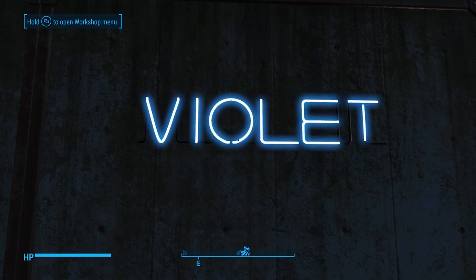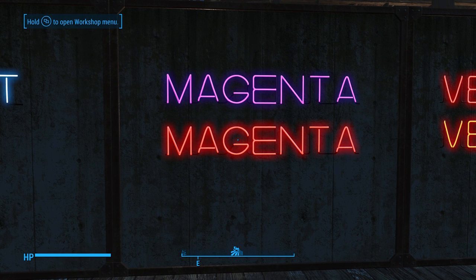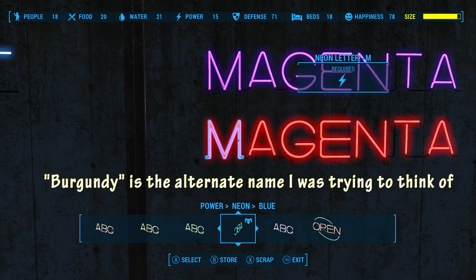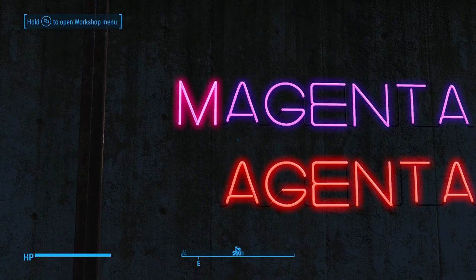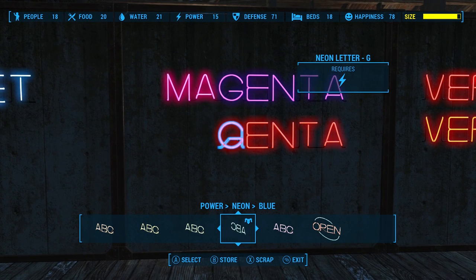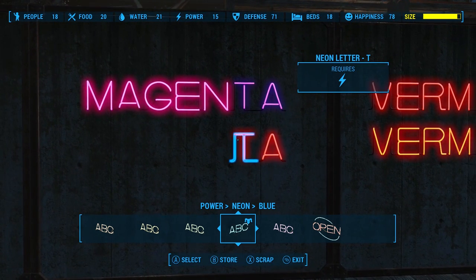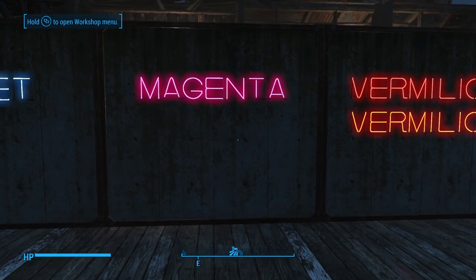Next we have purple on the top and red on the bottom. When you combine those, you get magenta. See the differences there? That is so cool. That is hot — I like that.